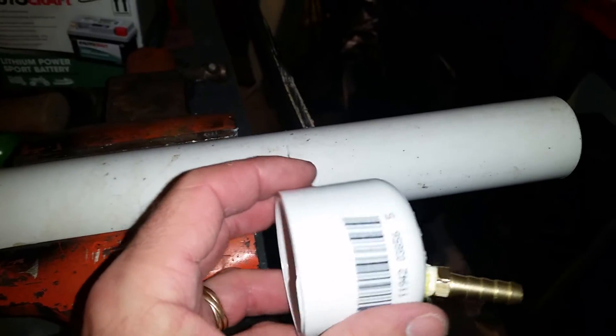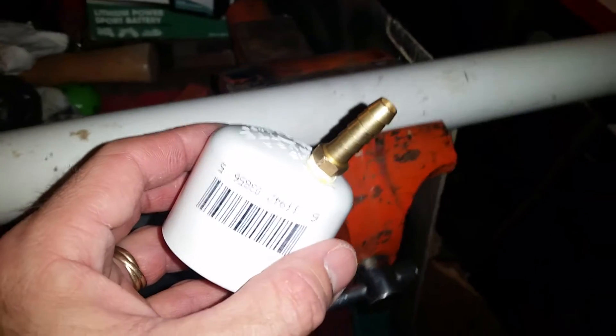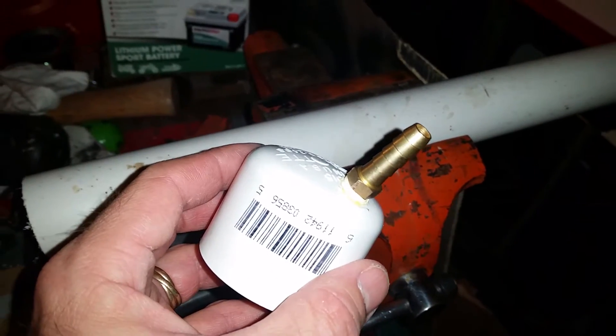I'm gonna cut this at six inches and put these on the ends. I'll use PVC glue, paint it to kind of go with the bike, and see how it works. This is part one.